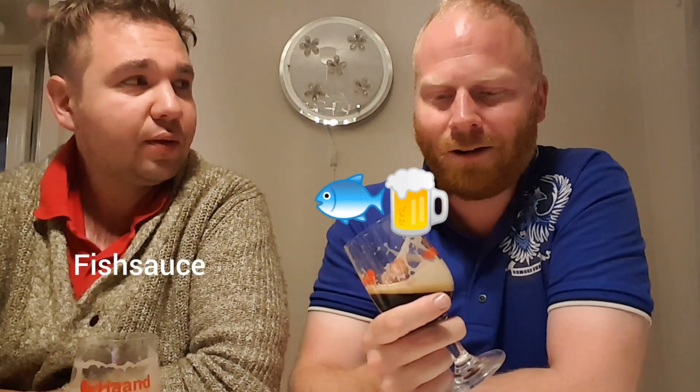I think we have to taste it because we are a little bit different — you are in the forest and I am in the ocean. Let's taste this. This is not the Guinness I'm used to. This is another beer? This is... fish beer? A little bit strange.